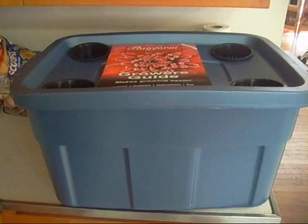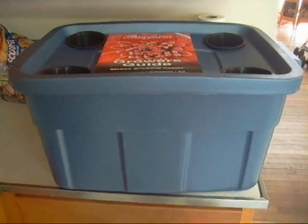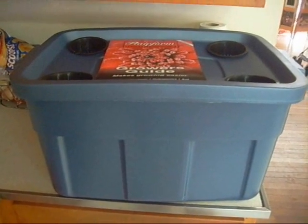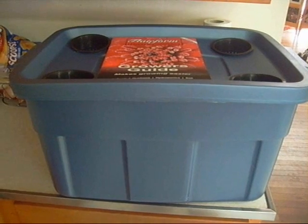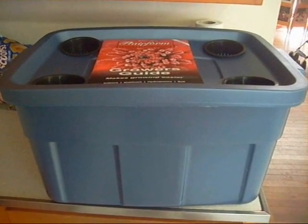Hey, this is Jay with Heavenly Harvest. I just want to say thank you to everyone that has contacted me, gotten hydroponic systems from me. Thank you for everything — your advice, your pictures that people have sent me.